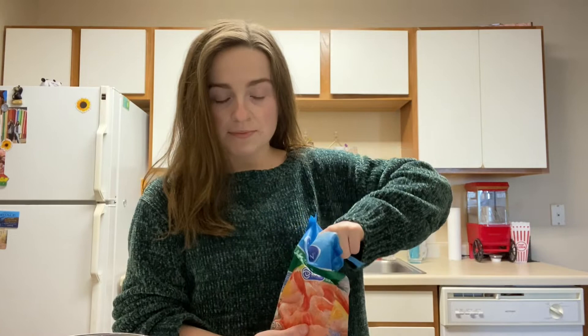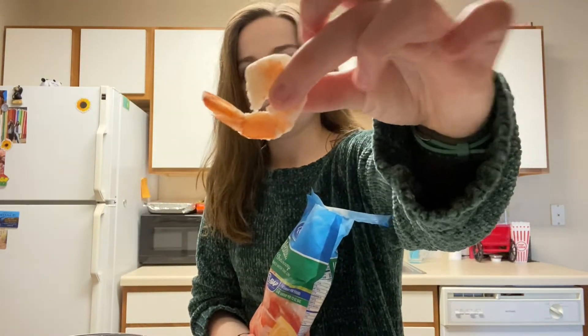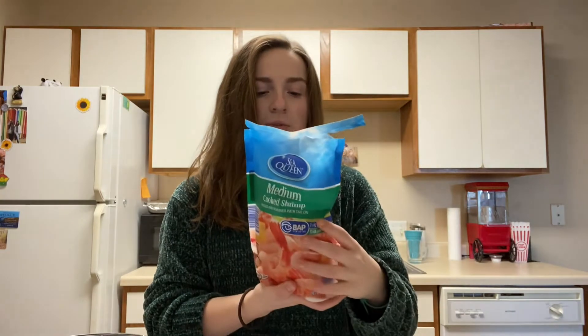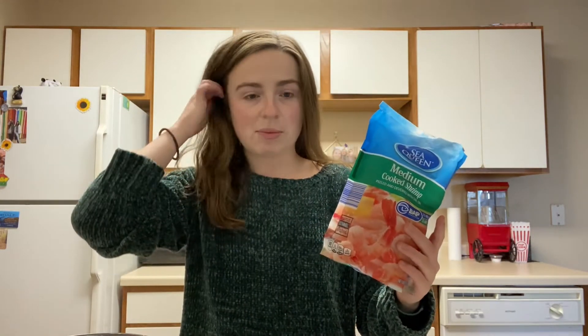The ones I just showed you have their tails already taken off because I pulled them apart already. This bag was from Aldi — I think it was like five dollars. It's already cooked because I don't know how to cook or devein shrimp, so this is an easy way. I'm going to make a few different recipes throughout this week and bring you along so you can see the recipes, which will be linked in the description box, and you'll see how I make them and what the end results look like. So let's go.